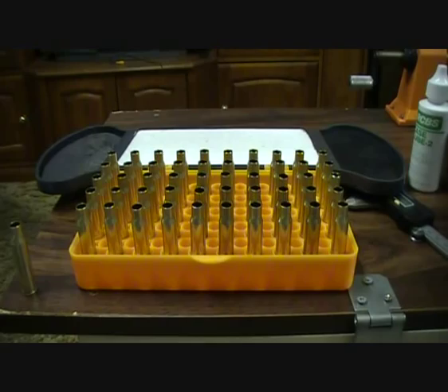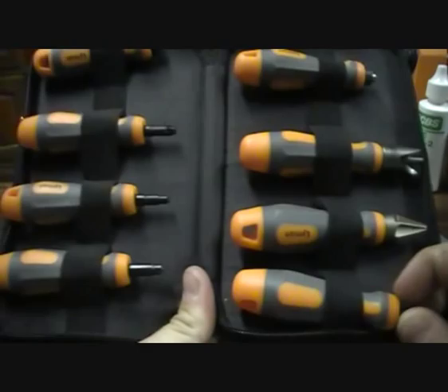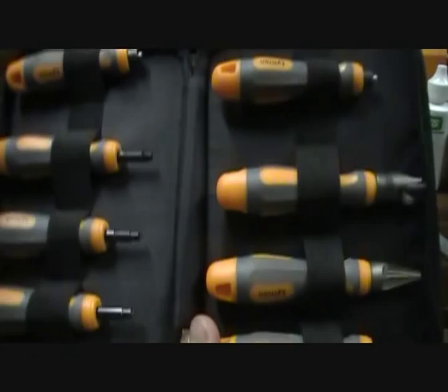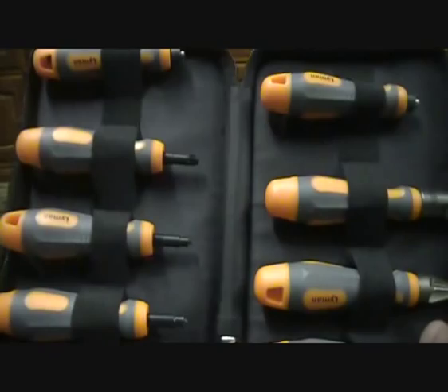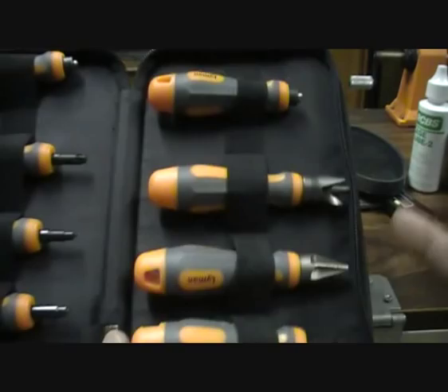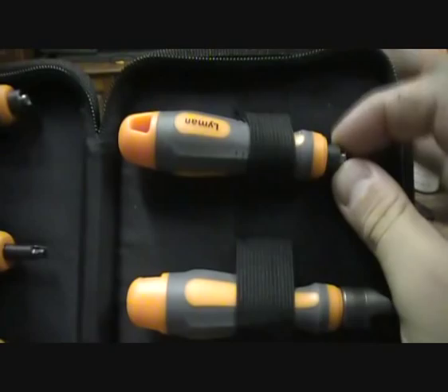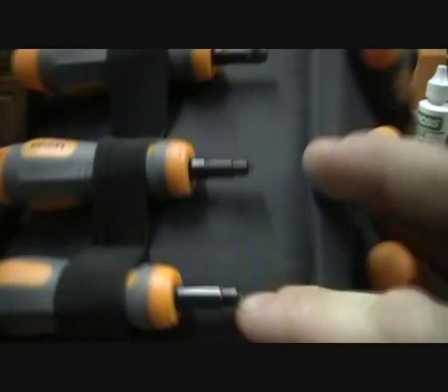Also, Lyman case prep tools — I got these for $90. They come in small primer pocket and large primer pocket sizes to clean the cases. These are the most important tools you'll need to prep your cases for firing. You've got deburring inside and outside, a primer pocket reamer, and a primer pocket cleaner — it scrapes the edges so the primer fits correctly and not too tight.